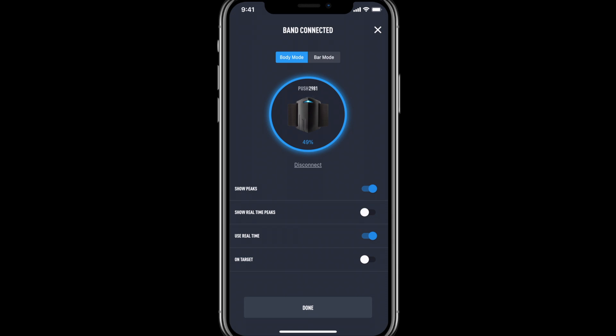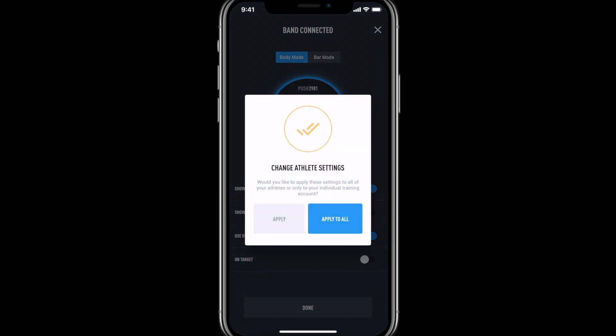It's important to note that if you're logged in as a coach and adjusting these settings, you'll be prompted to apply these changes in settings to all of your athletes.